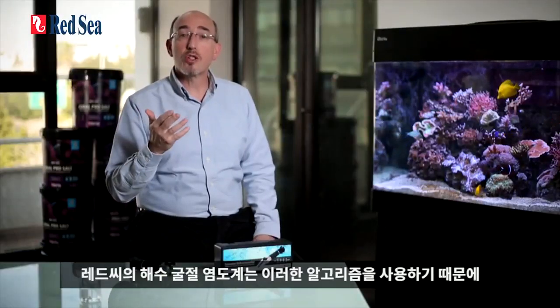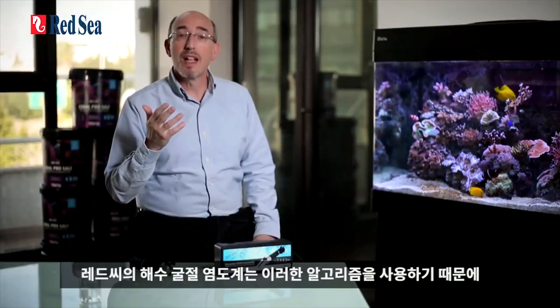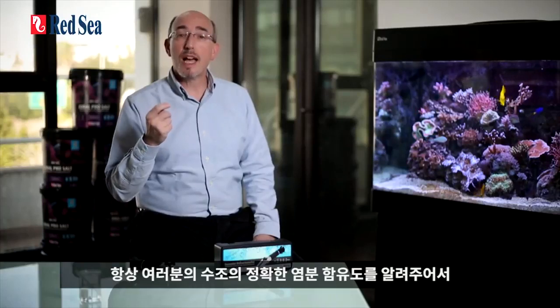Red Sea's seawater refractometer uses such an algorithm and therefore it will always give you the absolute salinity of your seawater, ensuring that your aquarium is maintained at the exact salinity that you want it to be at.